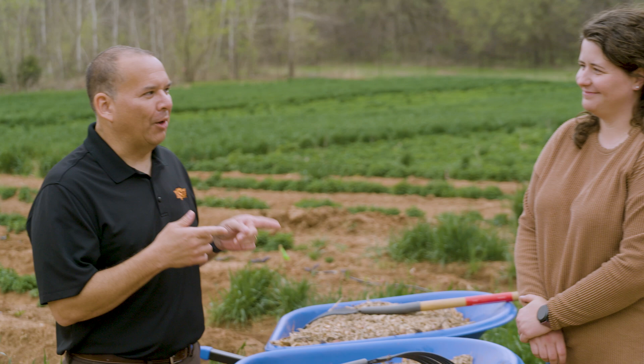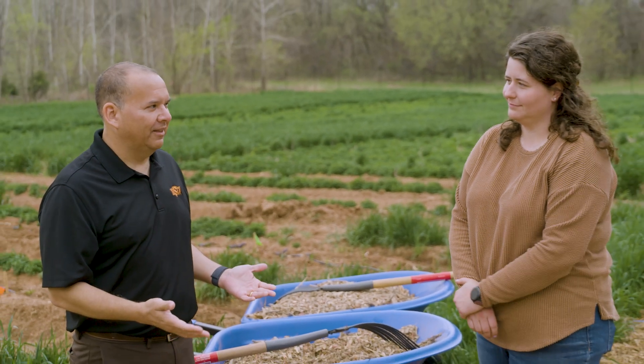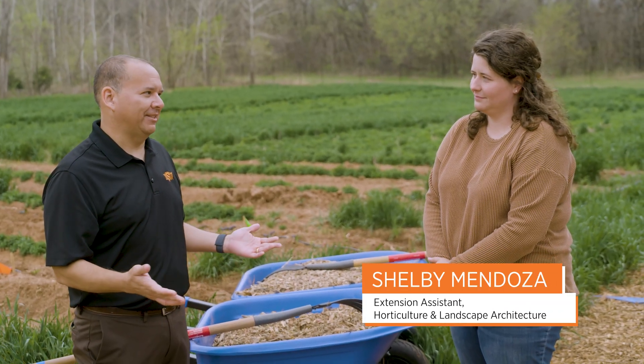We're here at the student farm in our certified naturally grown area, and I'm here with Shelby Mendoza to help tell us how do we control weeds in a certified naturally grown area with no pesticides.